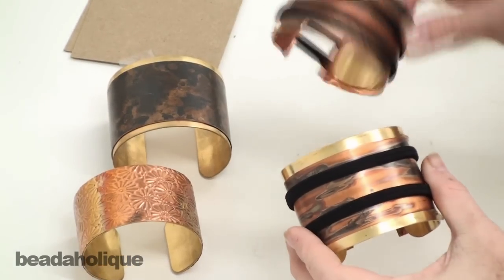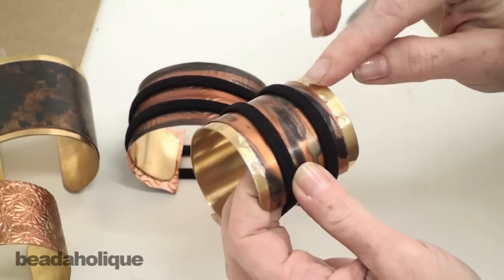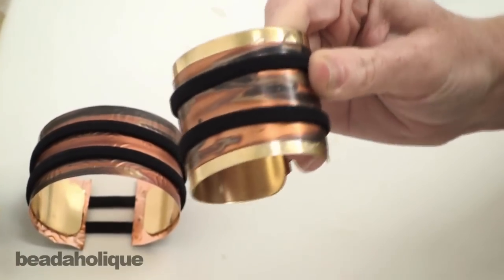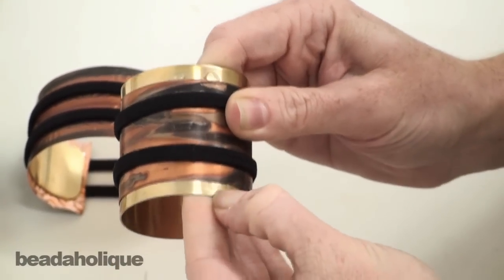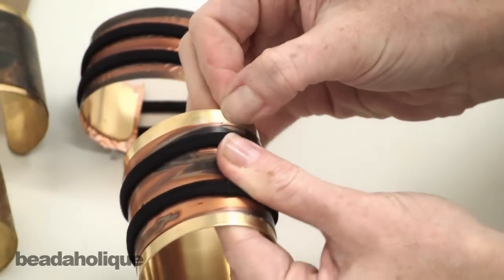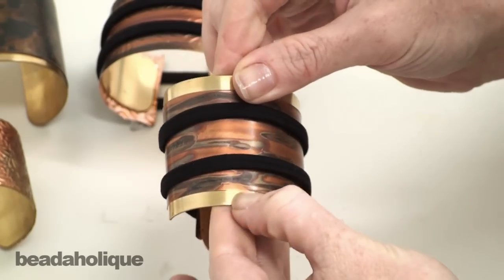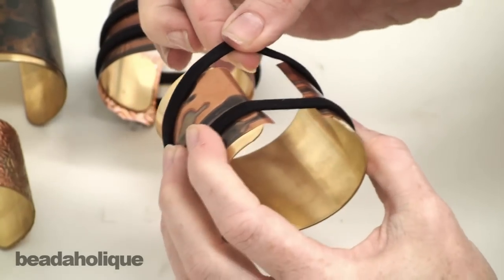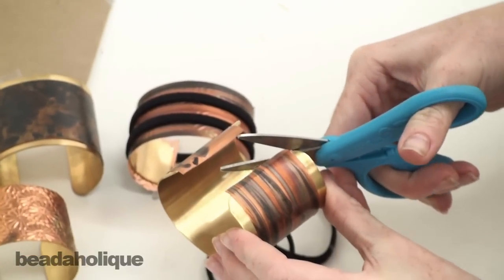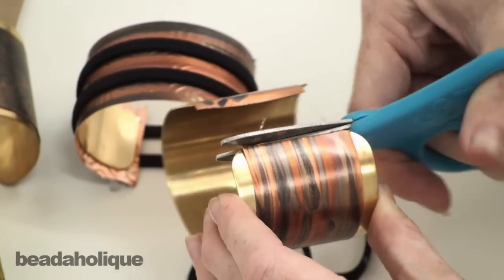We've been patient and waited a couple hours for these to dry. Now we can take our bands off, but first I want to show you one thing. There was a little too much E6000 on the back side and it squished out the end. When it's dry you can just go and peel it off, then rub your brass blank to get rid of a little discoloration that the glue will cause. If you have this happen, just take your fingernail and scrape it away. Then remove the bands. For the edges, take your scissor, line it up against the side of the cuff, follow the cuff, and snip the copper away.